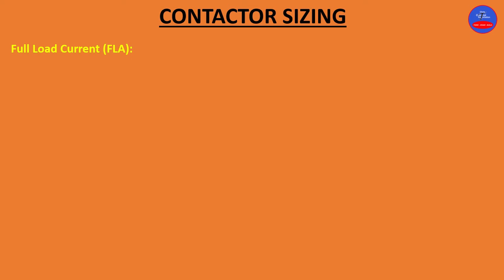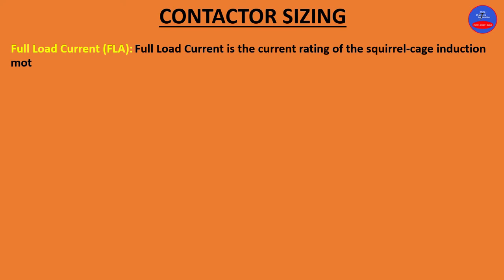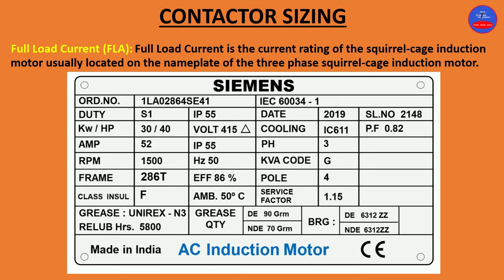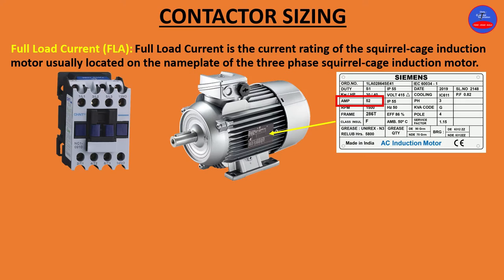One is full load current or FLA. Full load current is the current rating of the squirrel cage induction motor, usually located on the nameplate of the three-phase squirrel cage induction motor. On the nameplate you have 52 amps — this is the full load amps of the motor.